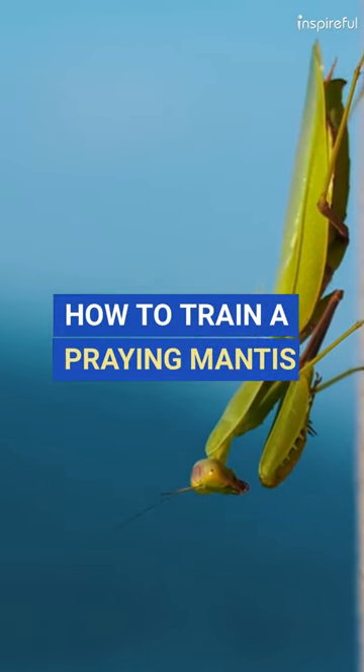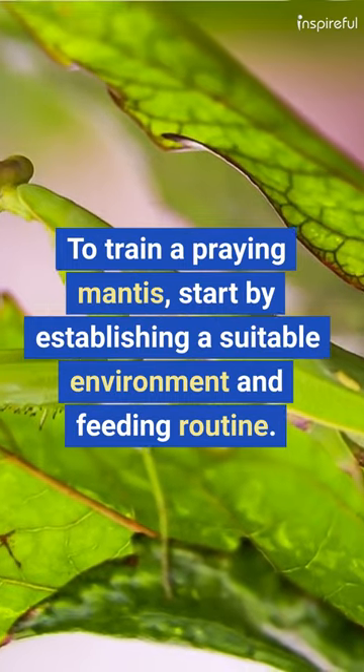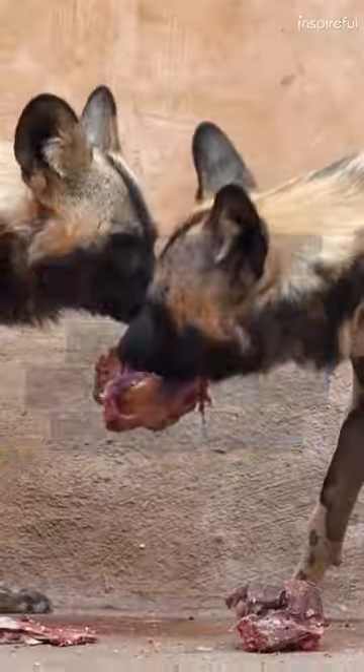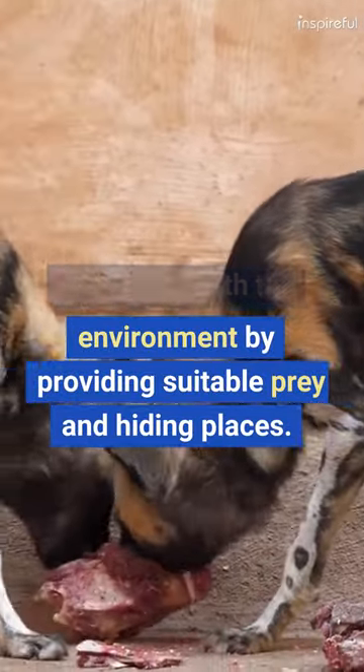How to Train a Praying Mantis. To train a praying mantis, start by establishing a suitable environment and feeding routine. Encourage the mantis to interact with the environment by providing suitable prey and hiding places.